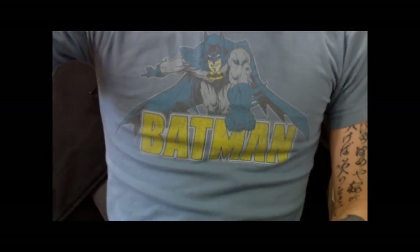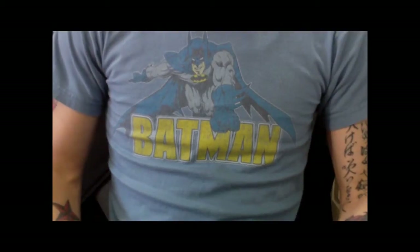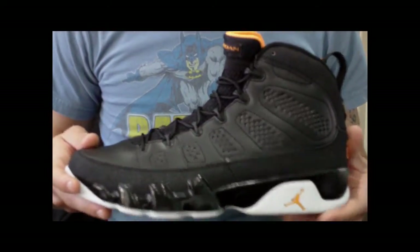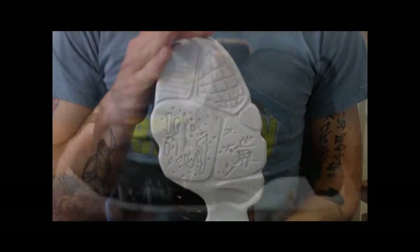What's up everybody? It's Nightwing2303 coming at you with another review. I wasn't planning on doing this review because I didn't pick mine up today, but my friend brought over these for me to do a sneaker review. The Citrus 9s just dropped this morning, and I'm just going to tell you guys what I think about them real quick.